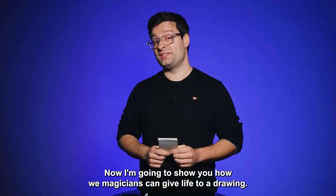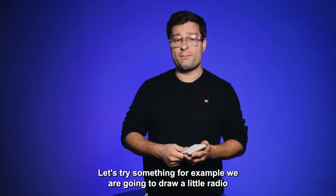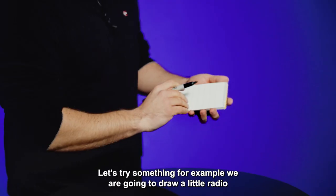Now I'm going to show you how magicians can give life to a drawing. Let's try something — for example, we are going to draw a little radio.